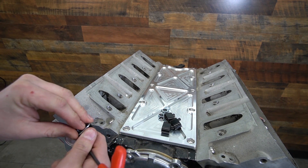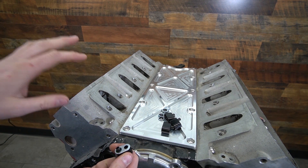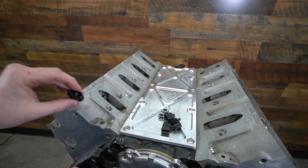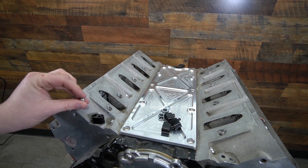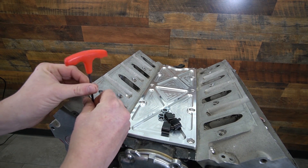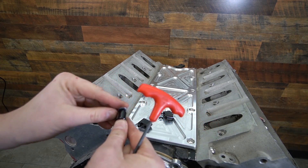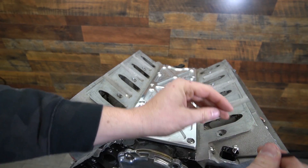I get that call a lot — people asking about Gen 4 or LS3 heads with the back ports plugged off. A left-handed drill bit or a regular drill bit — you can drill them out very carefully using a vacuum. Otherwise, tap them out with a hammer and a punch from the bottom side and they'll just pop right out. These will just install right on here with the supplied hardware that screws down. You don't have to get crazy with torque — that's why we send button heads, so you don't strip them out.